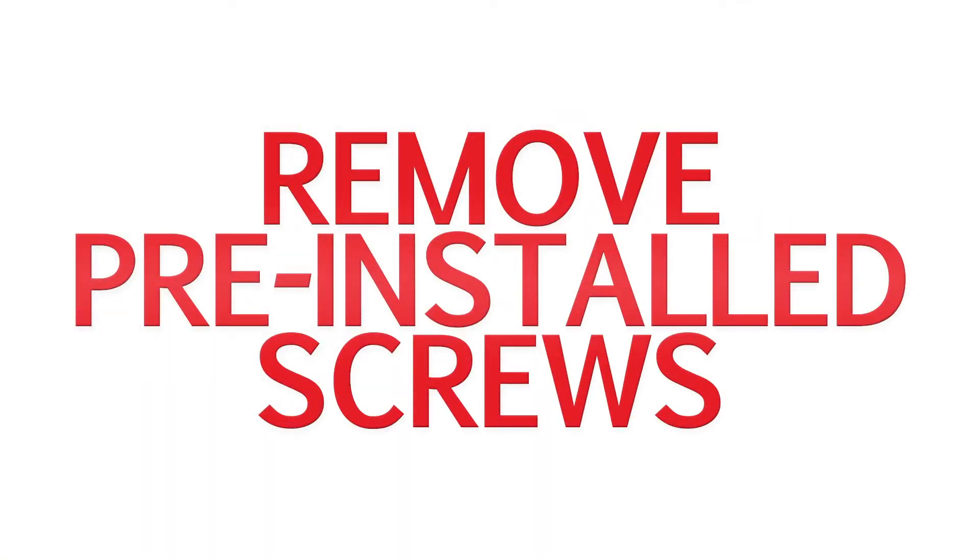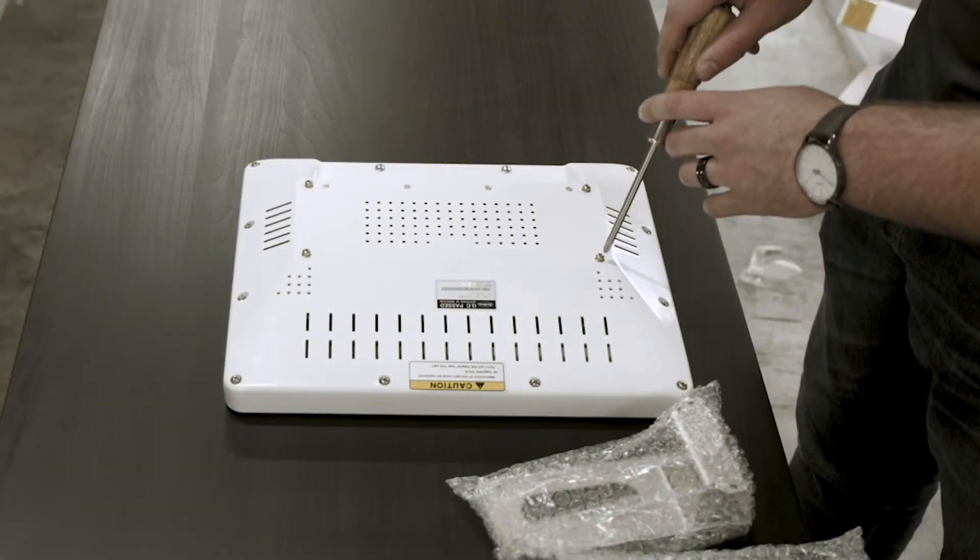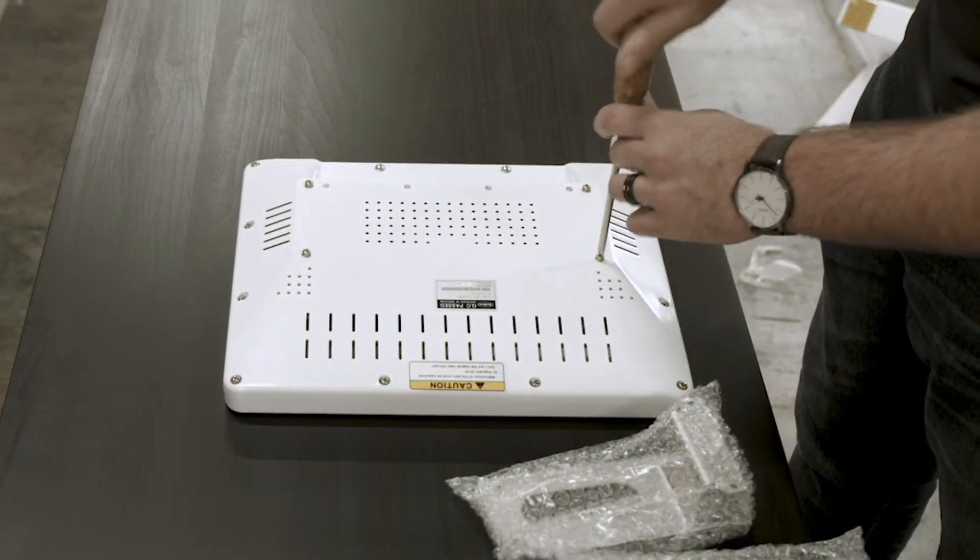To begin the installation process, we will first take out the four gold Phillips screws off the back of the control panel.